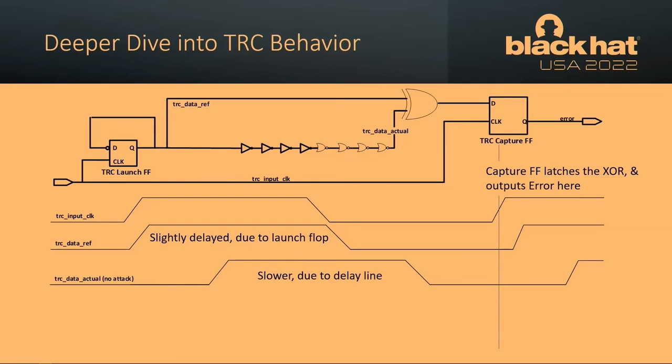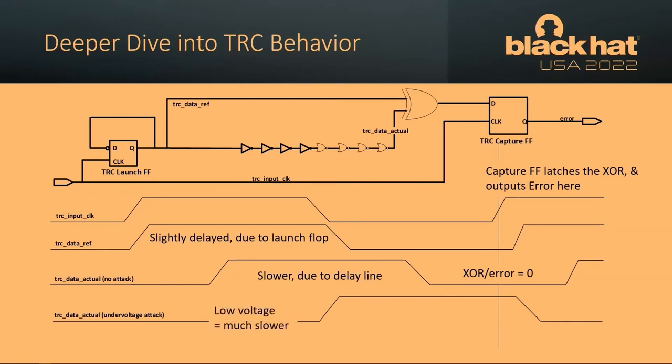Looking at these two lines: the data reference line rises slightly after the input clock because the launch flop has a slight propagation delay. What's pushed further to the right is the data actual line due to that delay — all those inverters and NOR gates cause that data line to move slower. At nominal voltage, without an attack, this data actual line is calibrated to arrive at just the right time, so the XOR result is zero — no error. But under attack, lower voltage equals a slower data line, so that data actual line moves even further right. Now the XOR result is one — the TRC has detected that data has moved too far and is failing timing, indicating an attack.